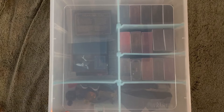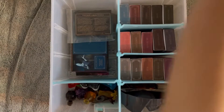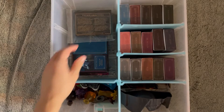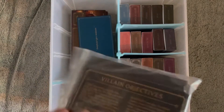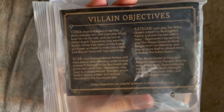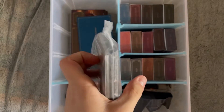Let's open it up. Inside I have all the villain guides in here as well as all of the reference cards, all in this bag. This was originally in the main expansion — the bag that held these originally, I just combined them all into one.